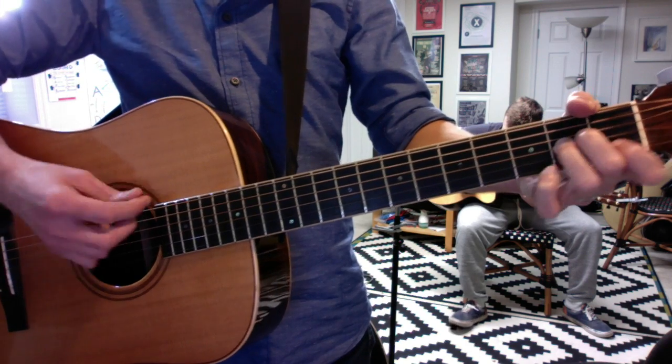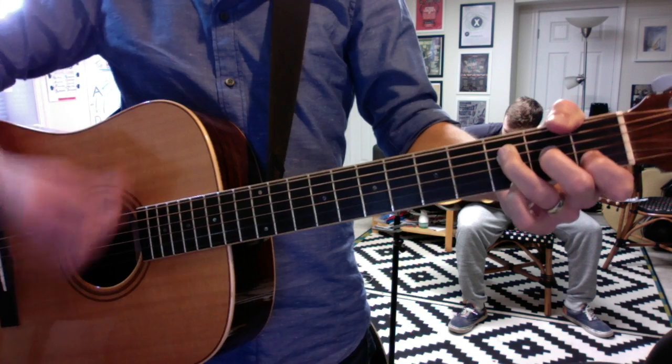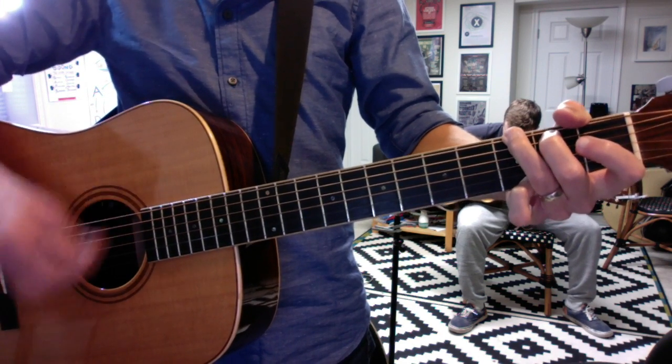And the second time, I'm going to cut out the second G too. One, two, three, four.